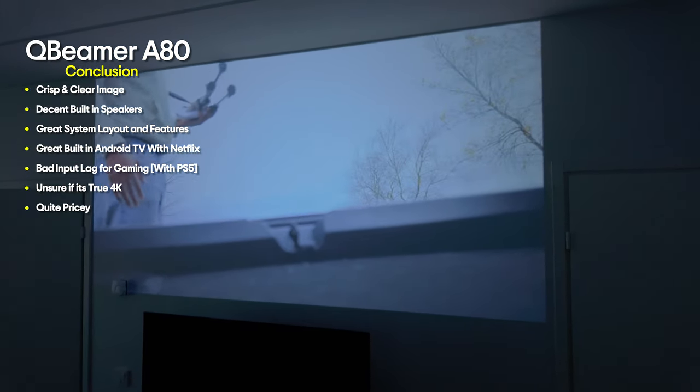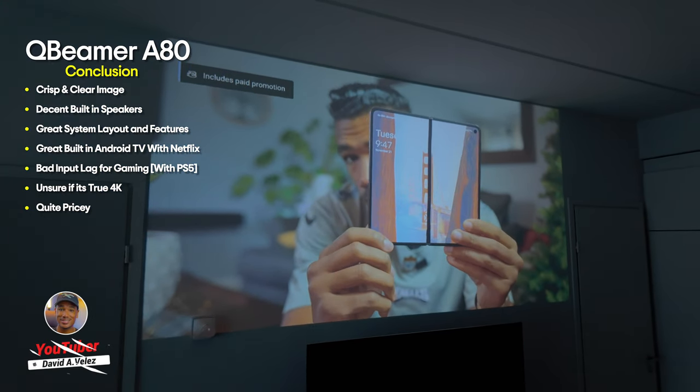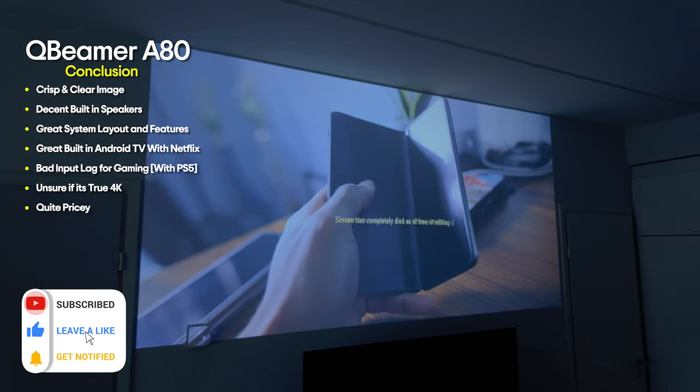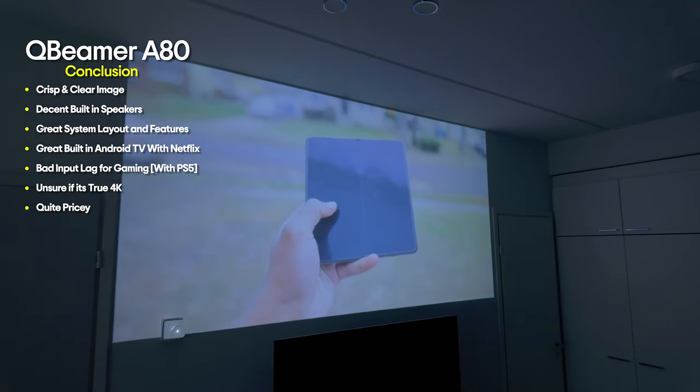For the price of around a thousand dollars or a thousand euros they're asking, I would say it's quite pricey for what you're getting. If you enjoyed this video, it would be a great help if you could press the like button, consider subscribing for more content like this in the future, and as always, have a great day and I'll catch you on the next one.